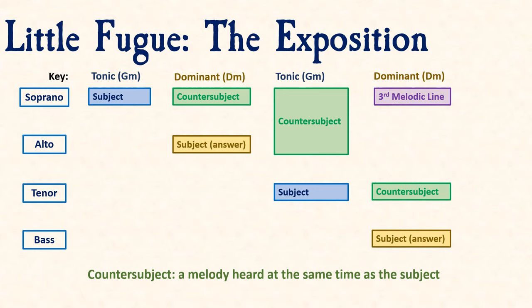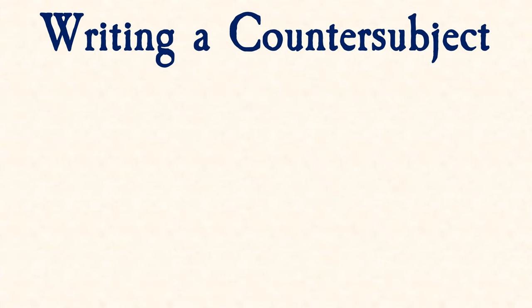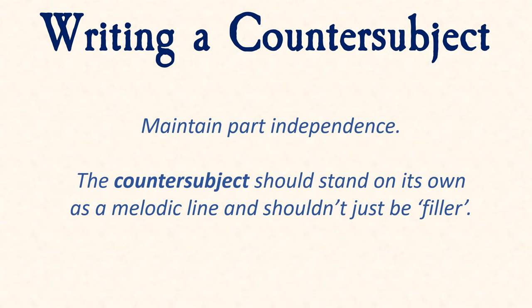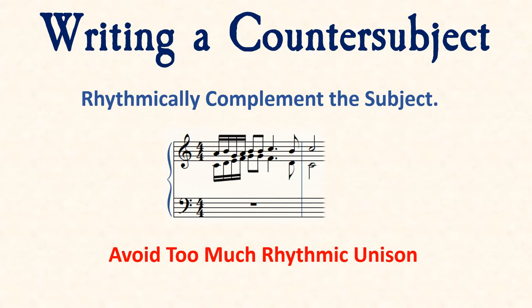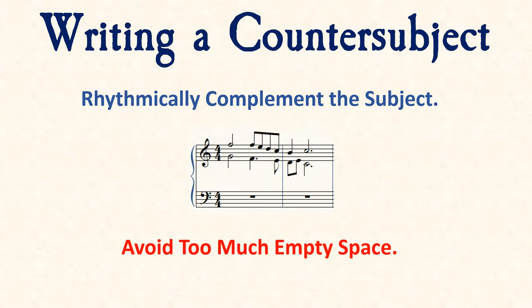Now we get to the fun part: writing some polyphony. Remember that the countersubject first appears above or below the subject answer. This is in the dominant scale, and your two-part writing should follow the harmonic progression you first write when you write your subject. The most important part about writing a fugue is to maintain part independence. You want to create a cohesive melodic line that could stand on its own. We can do that rhythmically by using complementary rhythms — not rhythmic unison — and avoiding empty space when longer note durations occur simultaneously, as this disrupts the forward motion of your fugue.